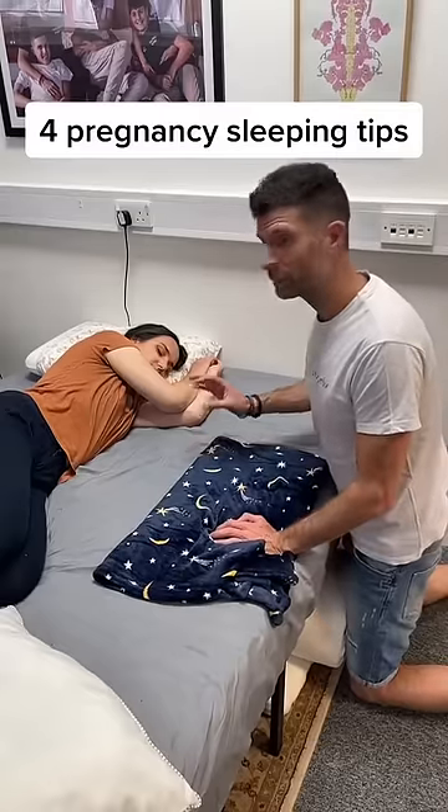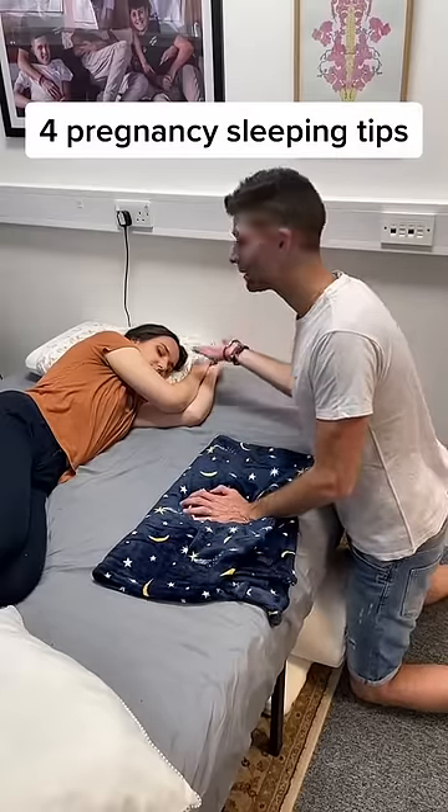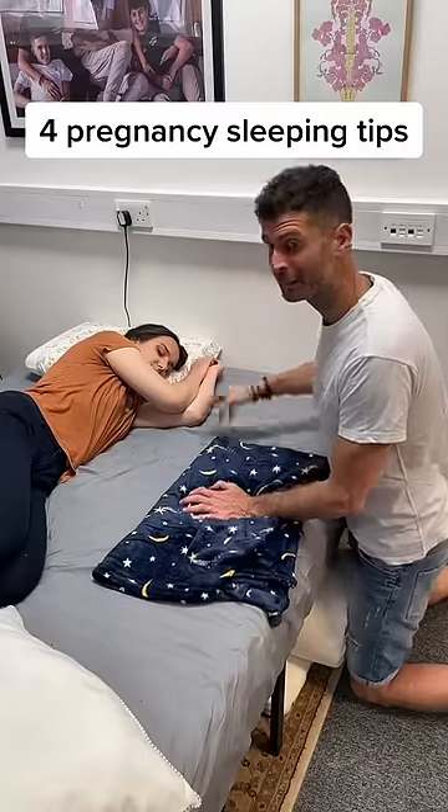If you're a pregnant woman and you're struggling to sleep, just look at these four options. First of all, sort out your head pillow. You want to lift your head off the bed and keep your neck nice and aligned.